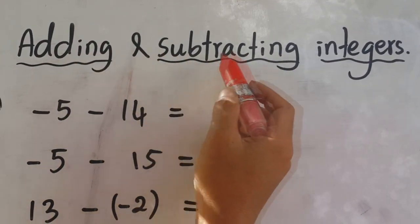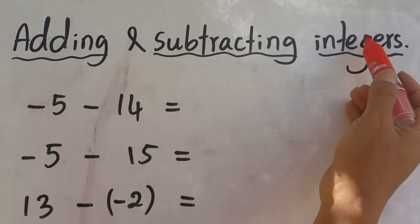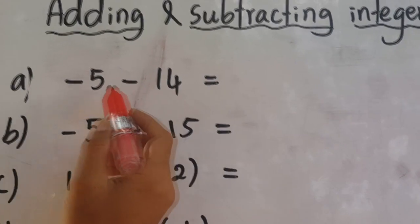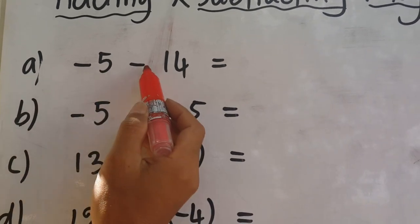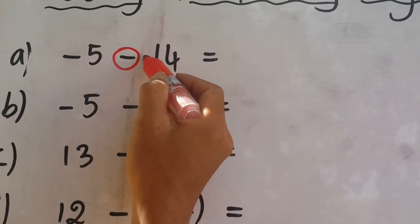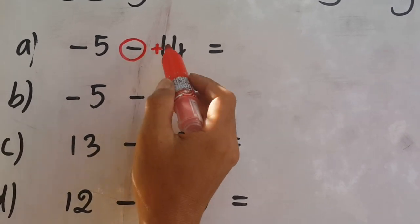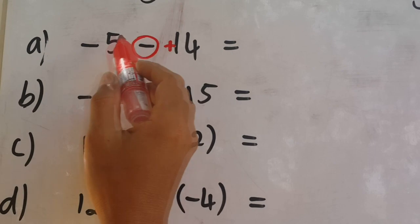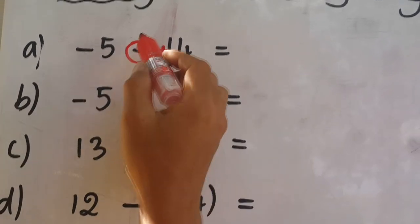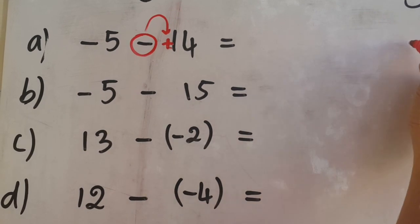Adding and Subtracting Integers. So, I know you are already there, and then you will move on to the house.